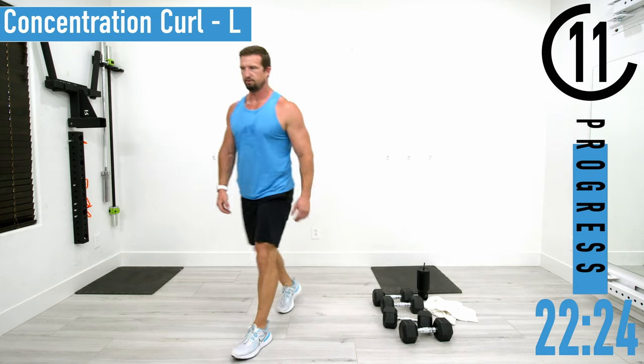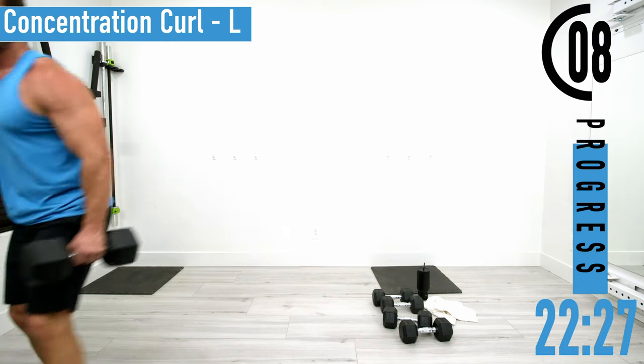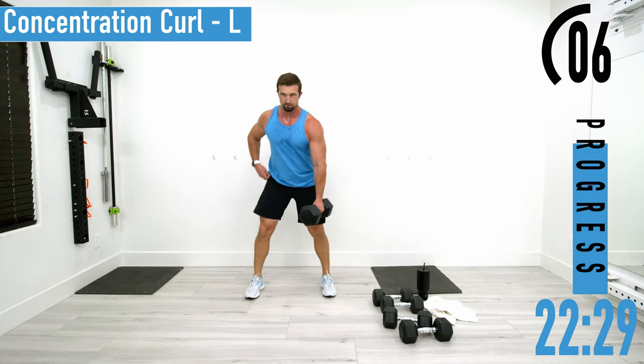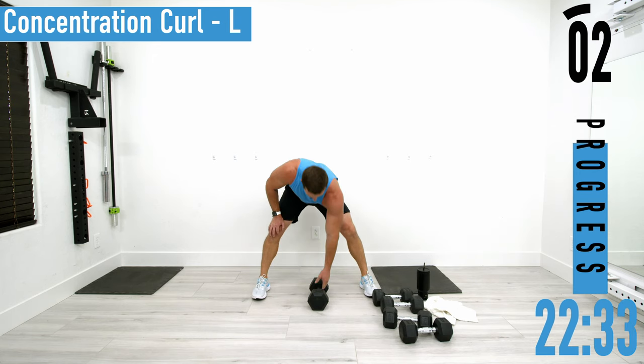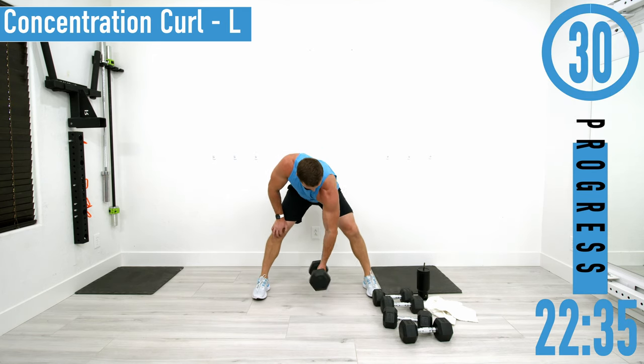We've got one set left. I'm actually going to go up — let me grab a 35. I was using 25s, going to 35s. Push it out — left side, coming up.